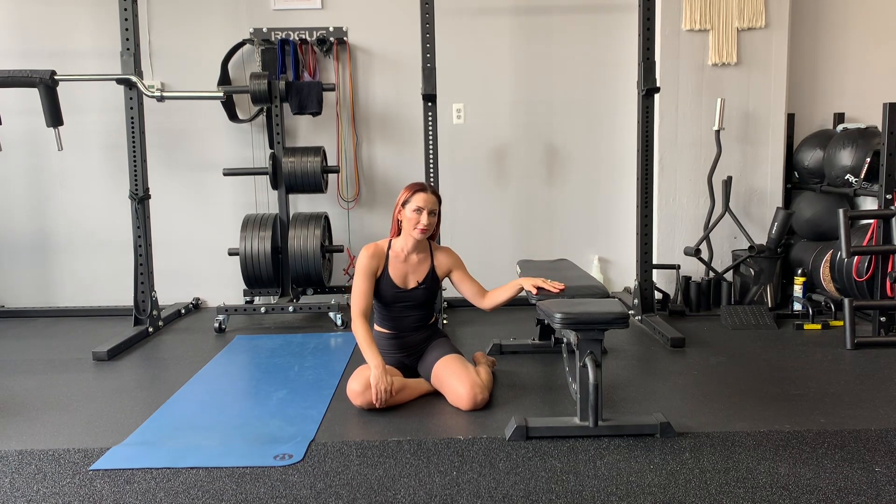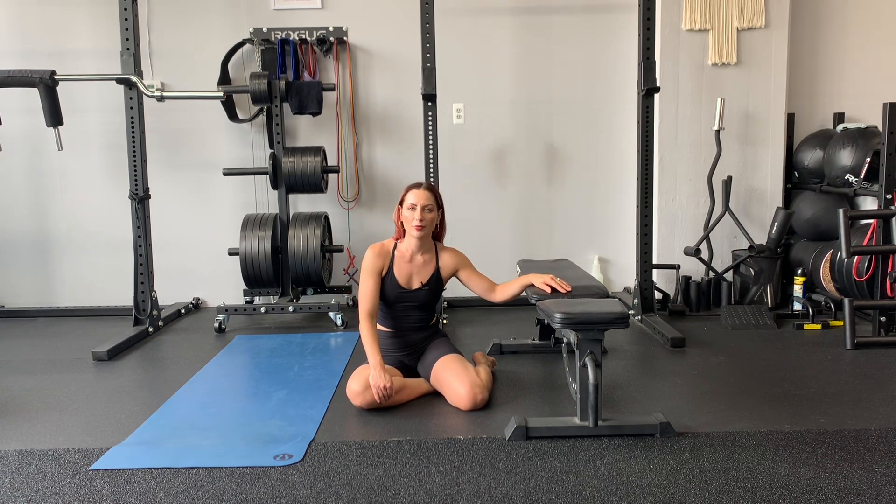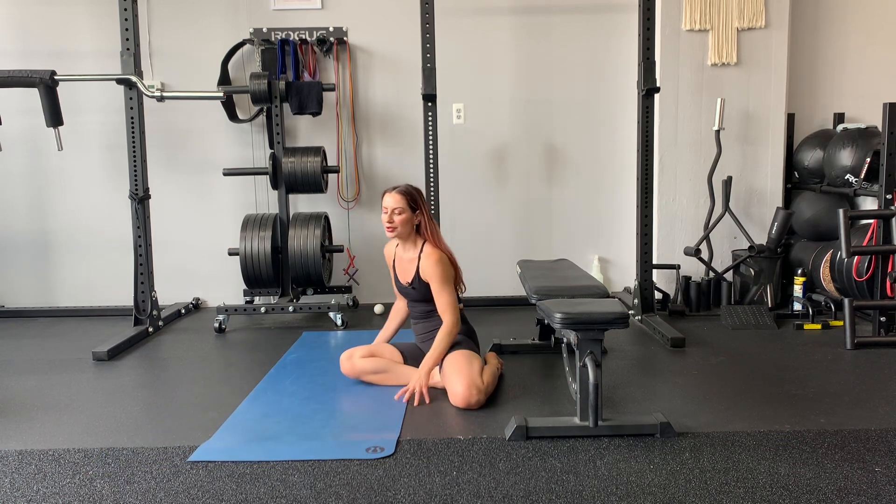Short-range side plank hip lifts. You're going to need some kind of elevated surface with something soft on top. I'm going to use a bench — you will most likely use a bench as well. You also might need a yoga mat for under your forearm.